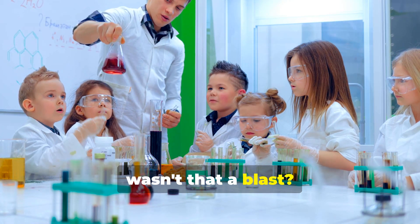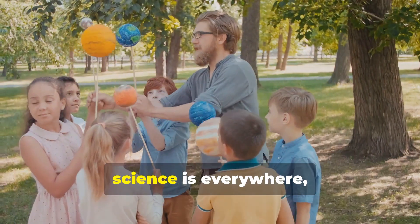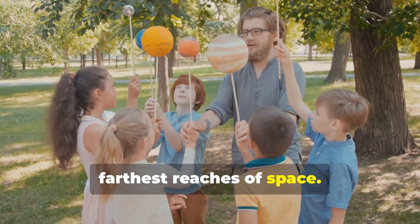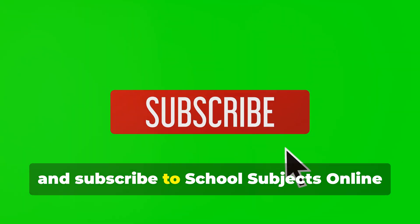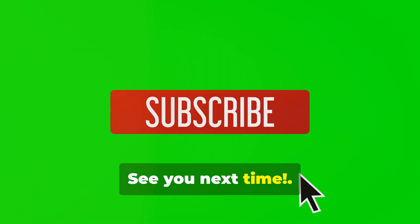Wow, wasn't that a blast? Now you know all about the layers of the Earth and had fun doing it. Remember, science is everywhere, from the ground beneath our feet to the farthest reaches of space. Don't forget to like, share, and subscribe to School Subjects Online for more exciting science adventures. See you next time!